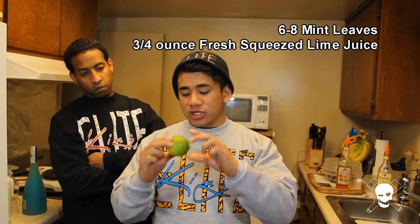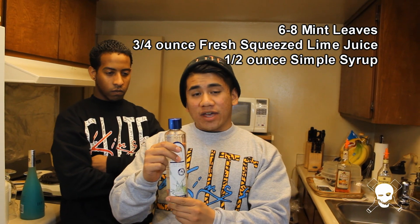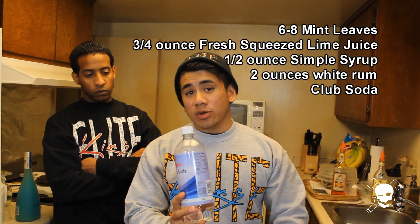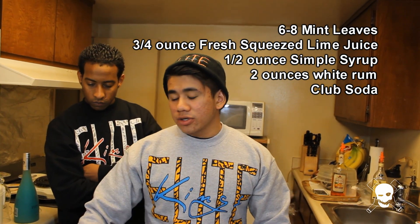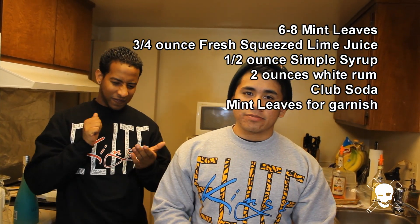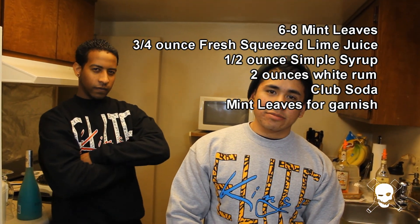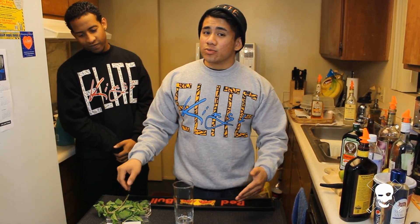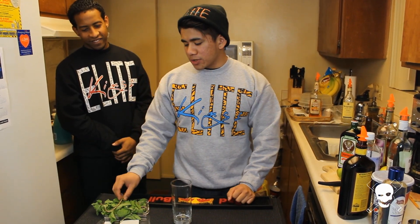Alright, the Mojito calls for six to eight mint leaves, three quarters of an ounce of fresh lime juice, half ounce of simple syrup, two ounces of white rum, and then you top with club soda. For the garnish, you're going to use mint leaves. Let's do this. Alright, for the Mojito, it calls for a high-ball glass.